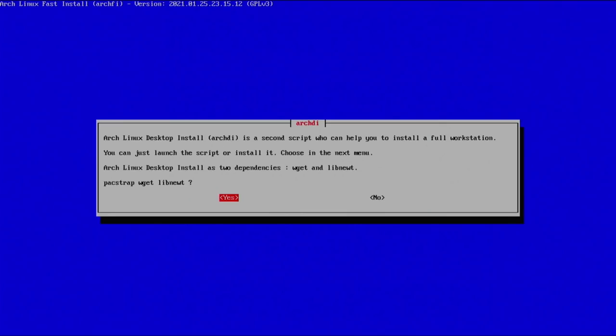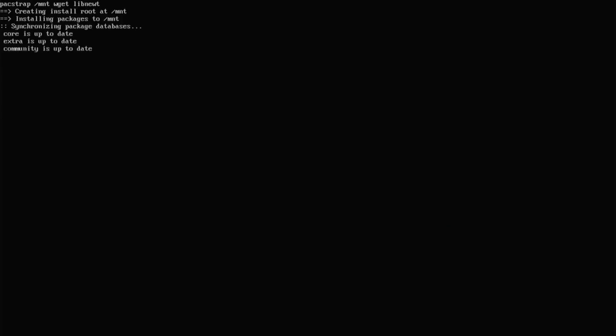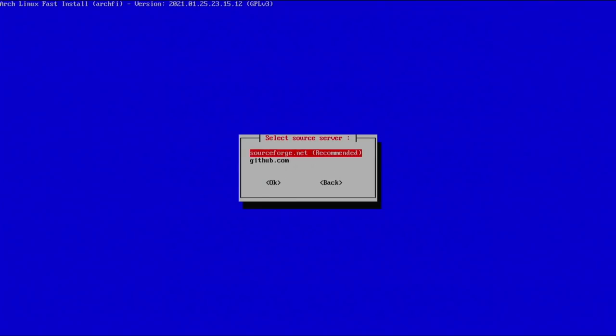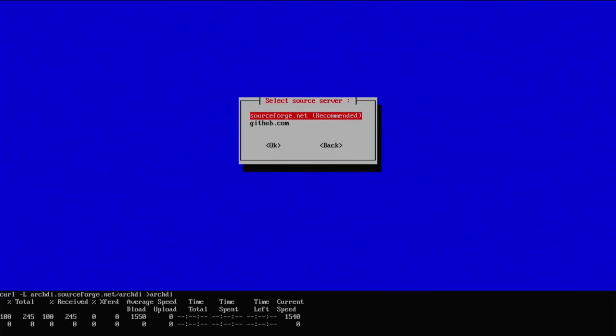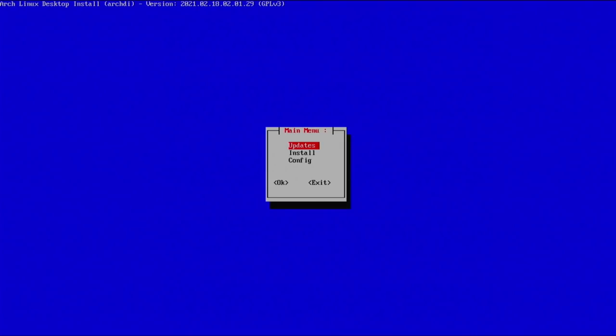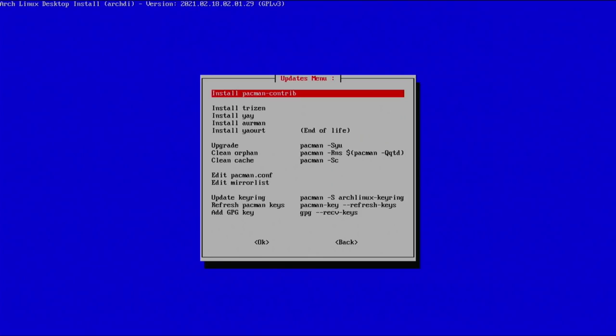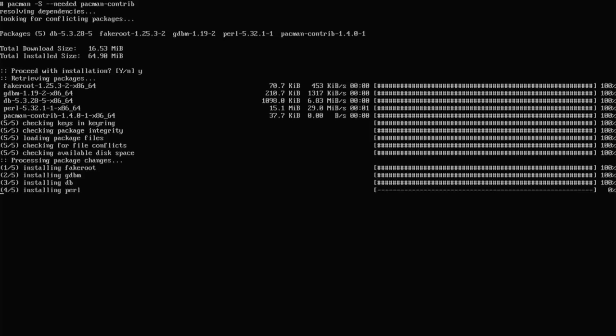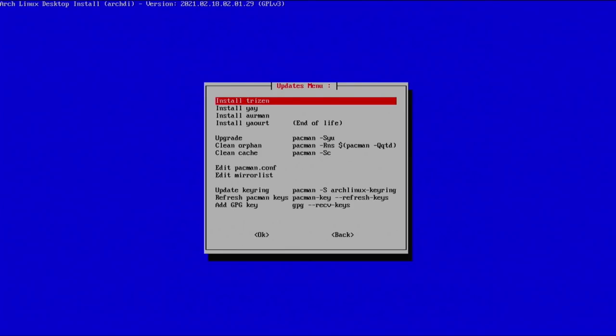Hit enter — it says it's a second script to help you install a full workstation. Hit yes and it will grab that. Select 'install and run archdi'. The developer recommends SourceForge, so go with that. Just like before, we'll go through this script as laid out. Start with updates — select 'install pacman and krewboot', hit yes, and it will download and install that.